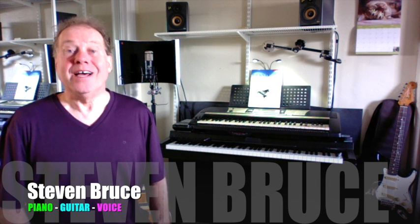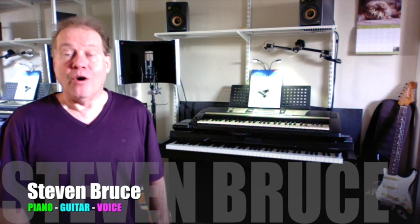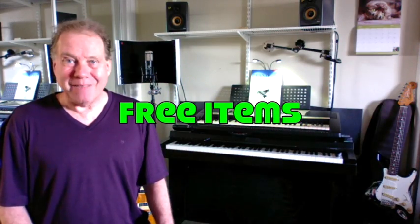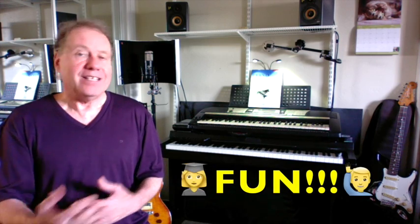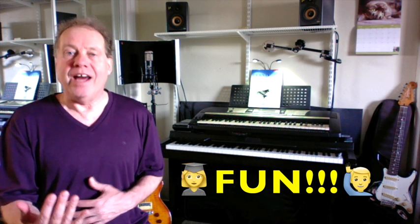Hello, this is Steven Bruce. I hope you're doing well. This is where you, a child or a loved one, can have voice lessons, and my students enjoy free items no matter what device you have. I teach voice from beginner through professional levels, but the point of lessons is for you to have fun and learn from a professional teacher.